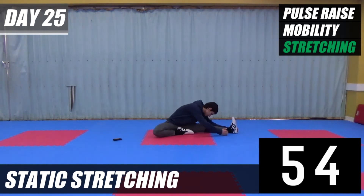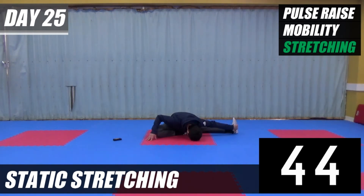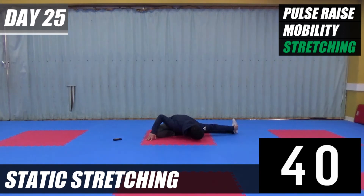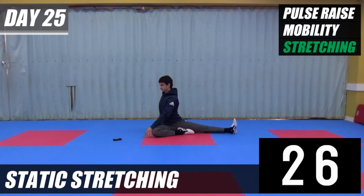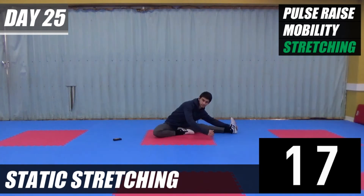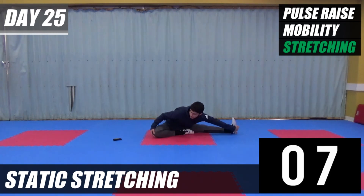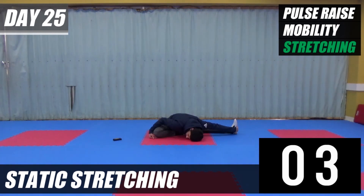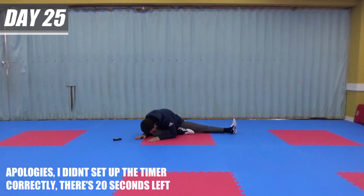Head down to your knee. Head down to center. Head down to the other knee. Now twist to the side. In the center. Head on the knee. Okay, twist around.